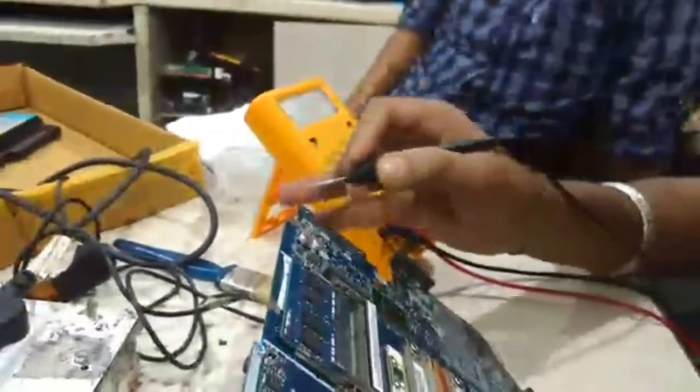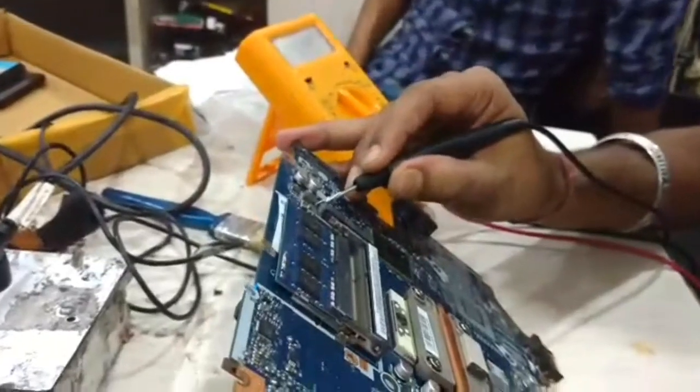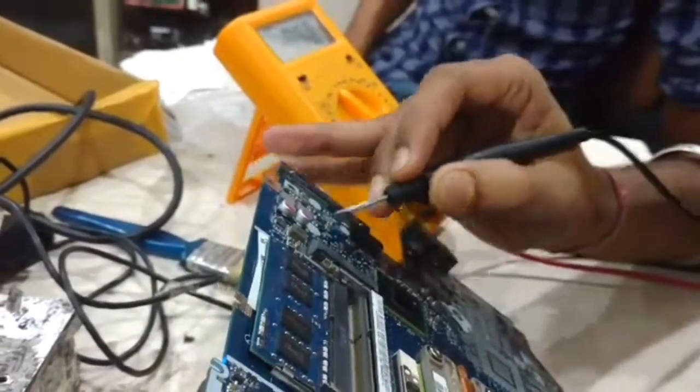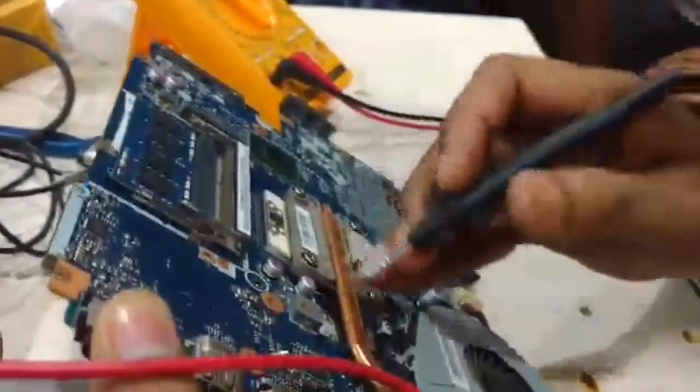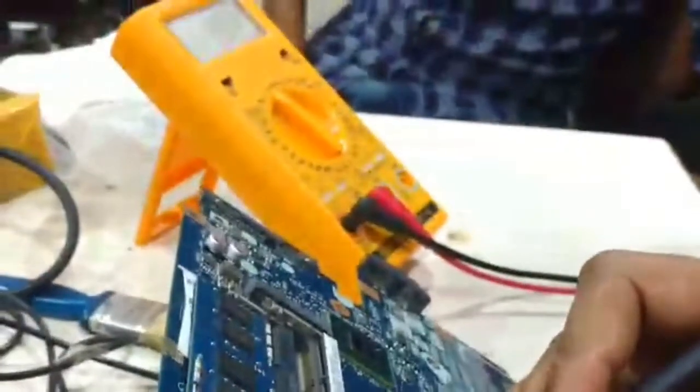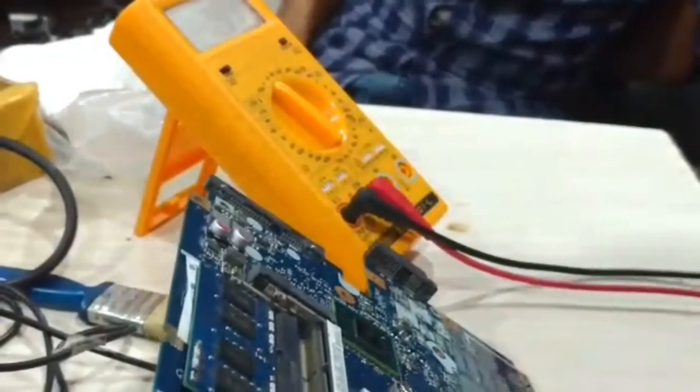Now I am going to check the PCH supply. This is 9.0 — PCH supply is okay. And now I am going to check the graphics supply. This is 1.5V — this is also okay.